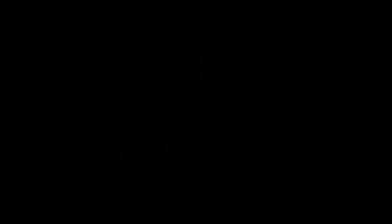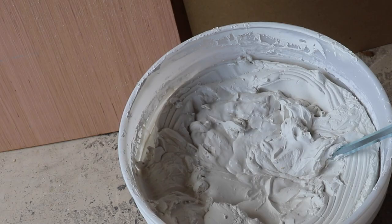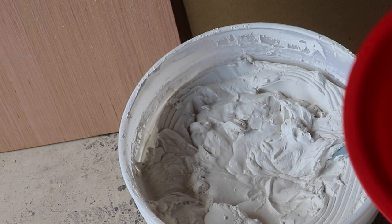One of the tools you're going to need is a mixing wand, and we're going to use this to mix up our joint compound in combination with a drill. Different textures require different consistencies, so you have to be really careful about the water you add.